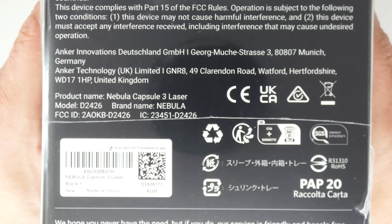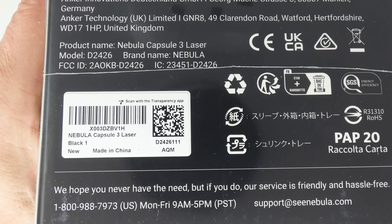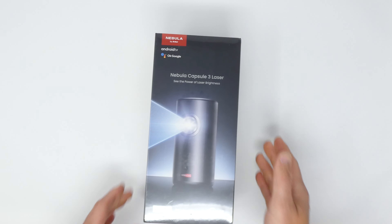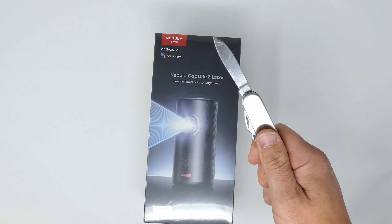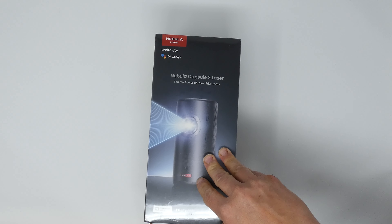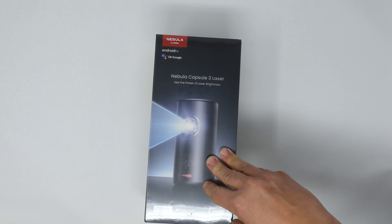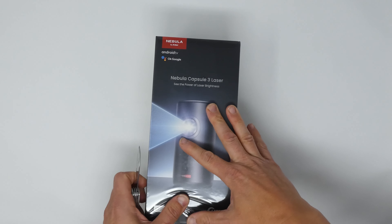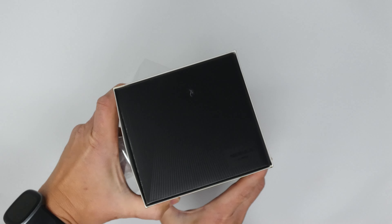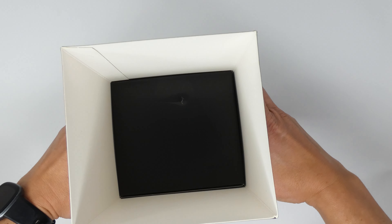Inside the box you get the projector, the remote, batteries for the remote, the adapter, the power cord, and a quick start guide. There are some app logos — they want you to put their app on your phone. On the side, there's a picture of somebody putting it into a backpack. That's the whole idea: the portability of it. The bottom has legal jargon, a customer service number and email for the Nebula Anker company.